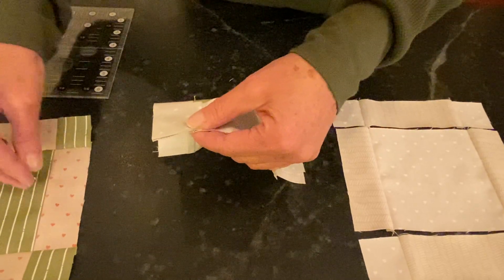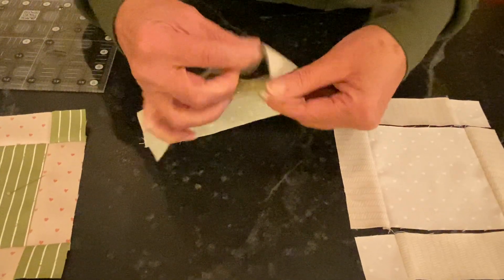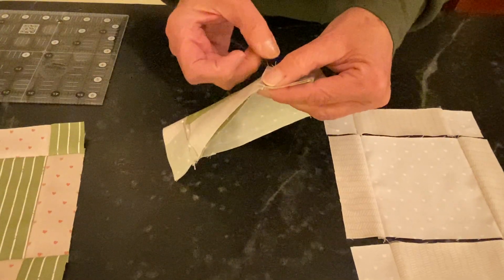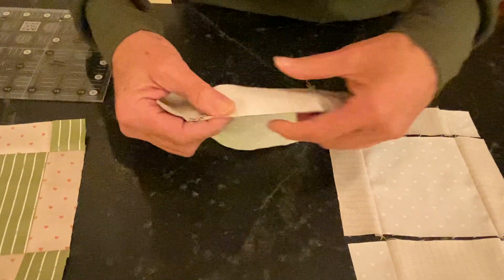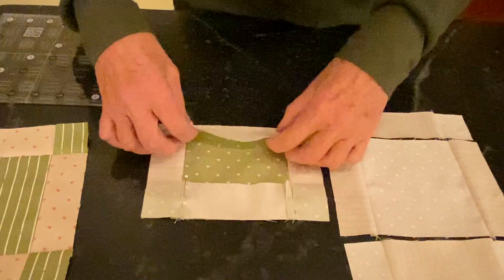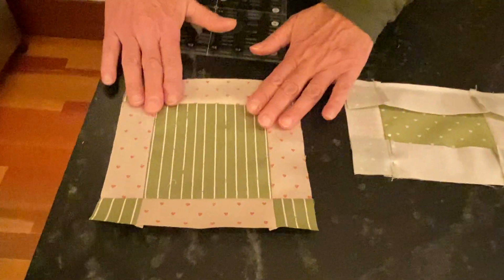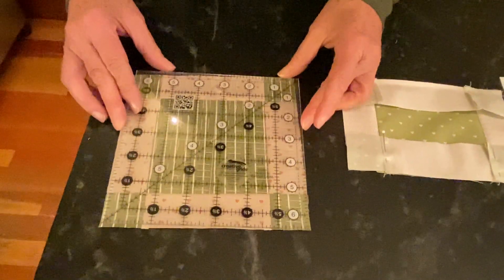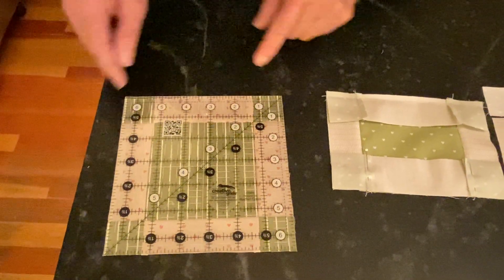You can pin those rows together so that they don't move. I do like to use pins even though this is a fairly short row — you want to make sure that the seams stay aligned. I would put a pin on each end and one in the middle to keep it safe and secure. This row here has been sewn; I'm going to press it up, and this block is complete. The three rows are sewn together.